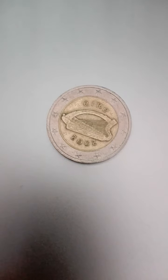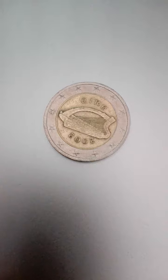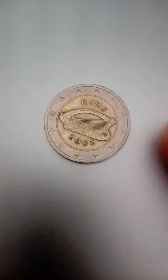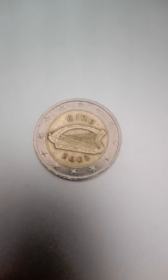Diameter 25.75 mm, thickness 2.2 mm, weight 8.5 grams. Mintage of this coin is around 90,590,000 pieces.